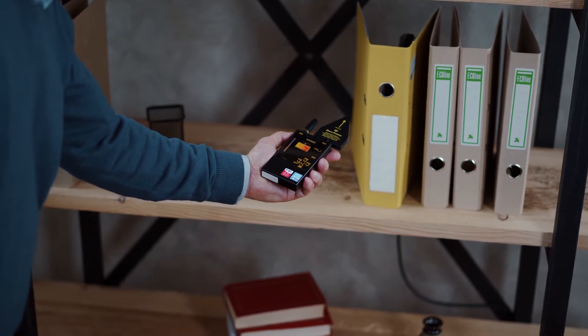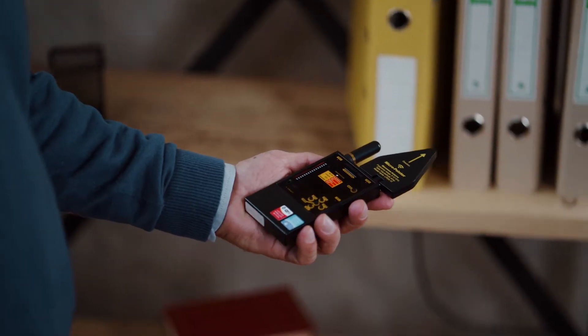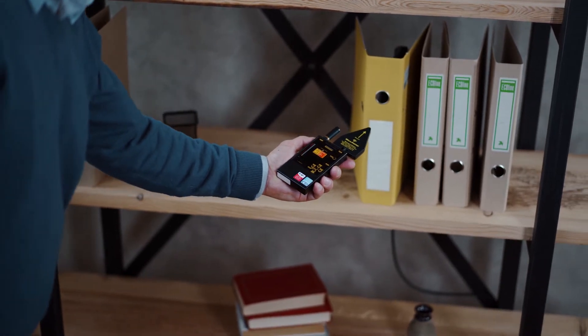Therefore, scan slower while moving the detector in different directions — left, right, up, down — at a number of points in the room.